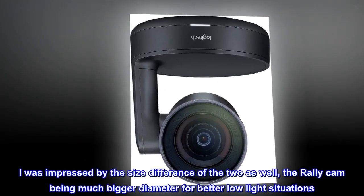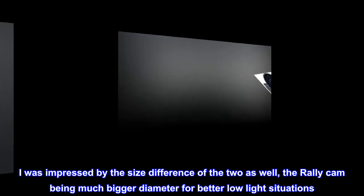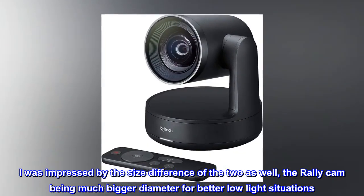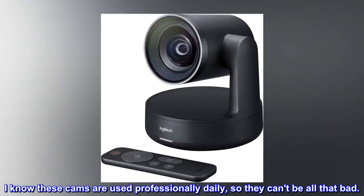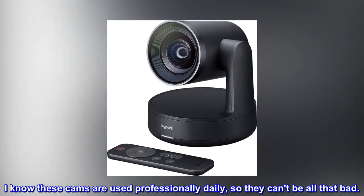I was impressed by the size difference of the two as well, the Rally Cam being much bigger in diameter for better low-light situations. I know these cams are used professionally daily, so they can't be all that bad.